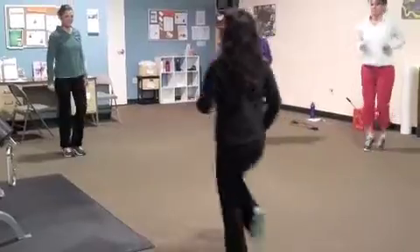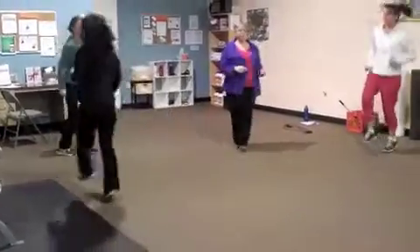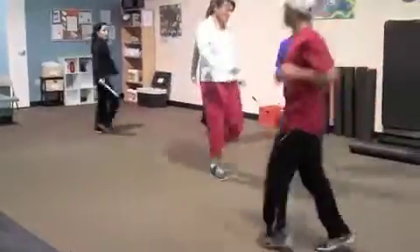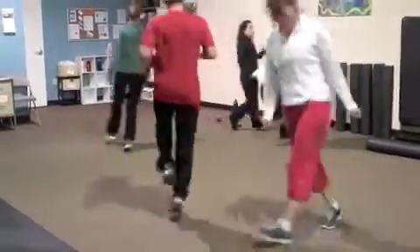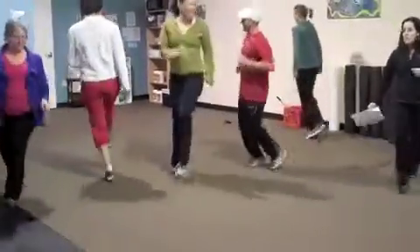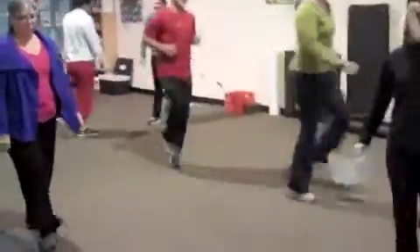Now do a little bit of skipping. Watch each other and do a couple skips — you can go in a circle, you can do whatever. You're just warming up, trying to get some blood flow, loosening up your body. Now let's have everybody down to this end.